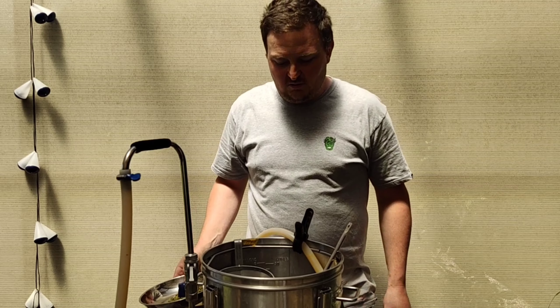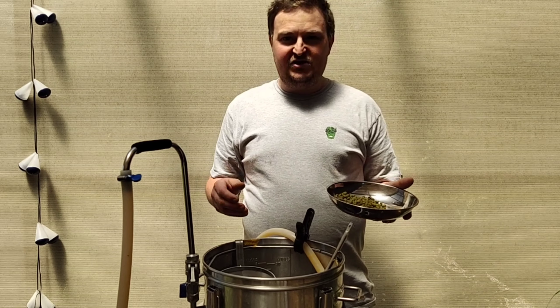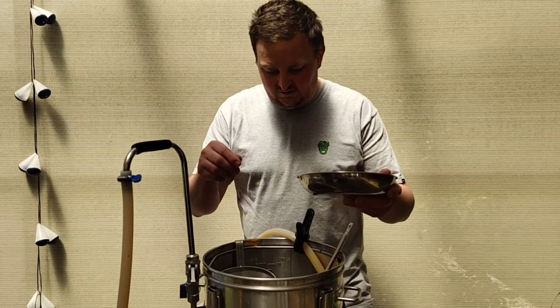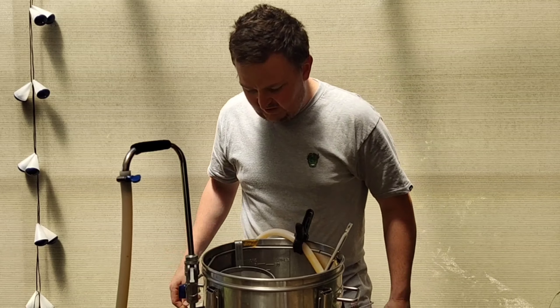We've been cooling down for not very long at all — just because it's a small batch it's cooling quite quickly — but we are ready to add our aroma hop additions. We've got about 20 grams of Galaxy and about 30 grams of Eldorado here, just going to pop those in now to hang out for the remainder of the cooling.